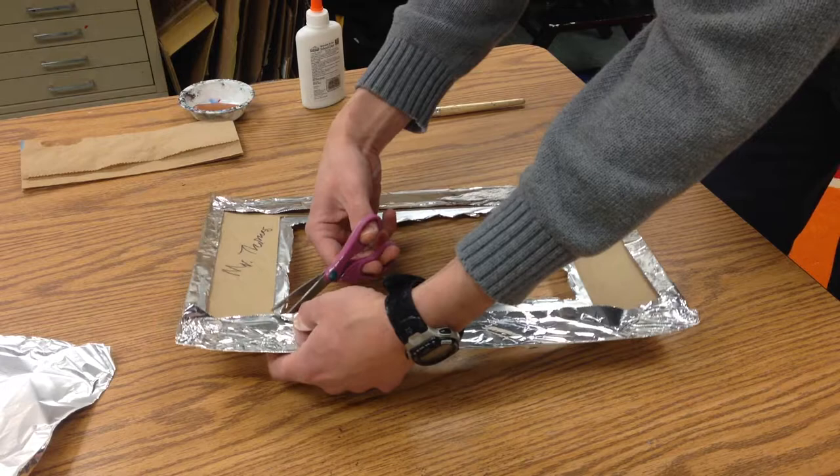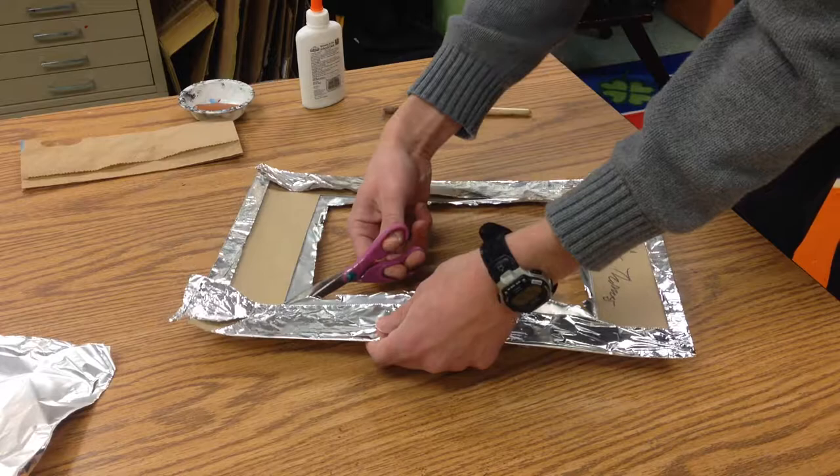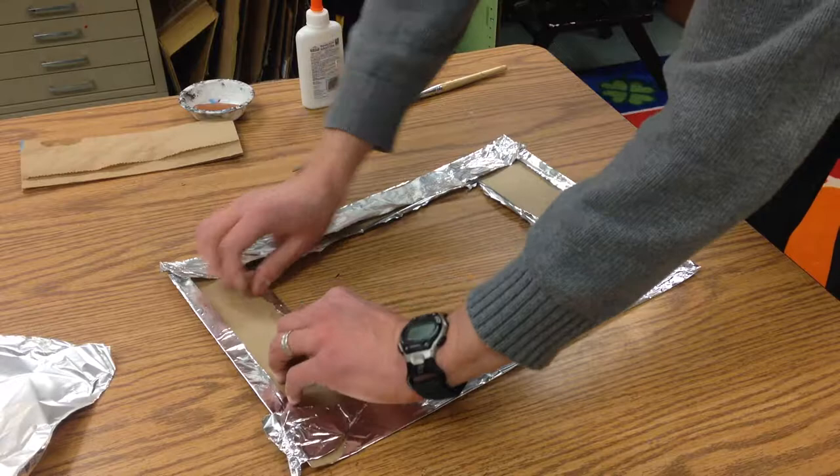Then go from the corner of that rectangle and fold that around.